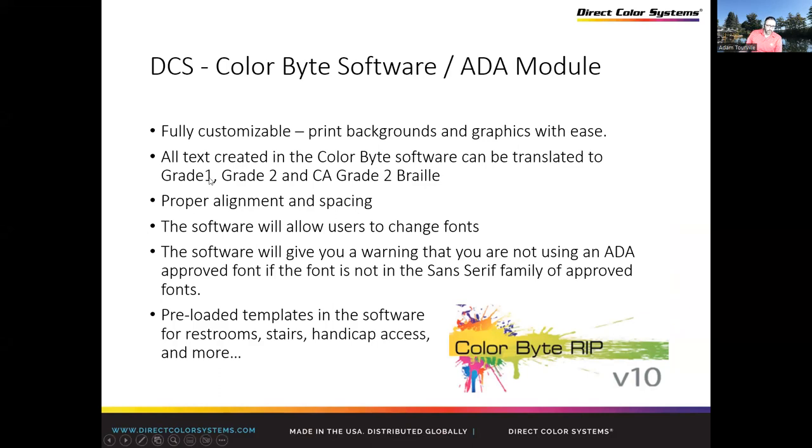The ADA software comes with Grade 1, Grade 2, and California Grade Braille, and has all the proper spacing, alignments, and preloaded templates for bathrooms and so on — so you don't have to recreate them. There's a lot of built-in compliance you don't have to worry about: spacing of the Braille dots, each individual dot — that's all done. Spacing of the tactile — all done. It also allows you to change font and language.